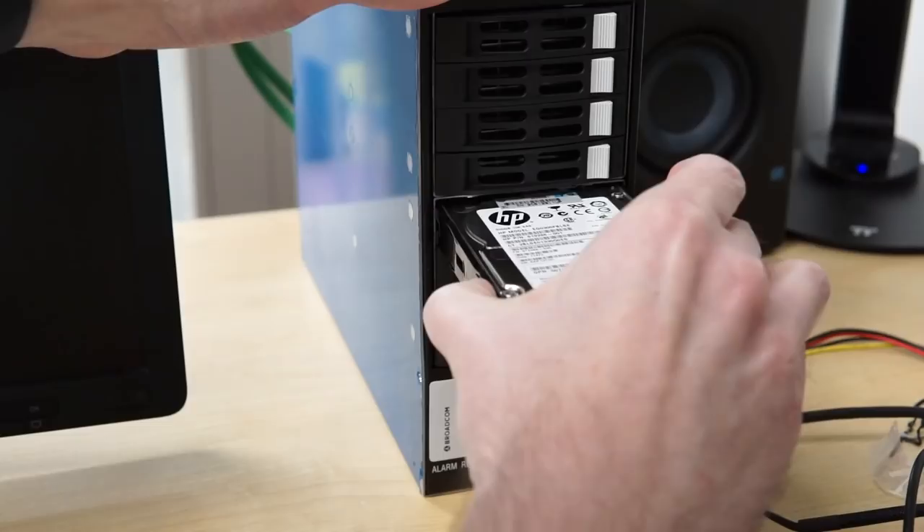It required about 50 kernel recompiles, and I think I'm getting to the point where I should make a shirt for that. Anyways, we got this thing working, and I can finally say without any caveats that I have Enterprise-grade SAS RAID on a Raspberry Pi.